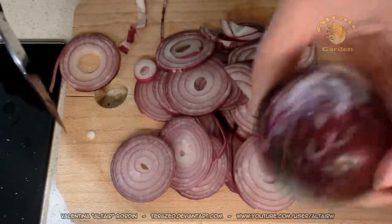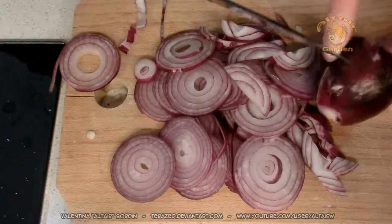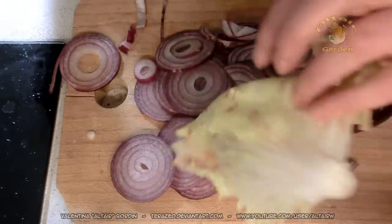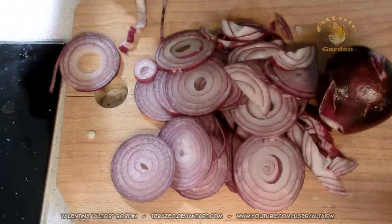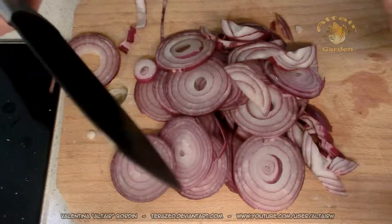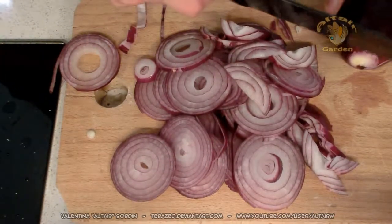You can use white onion or orange onion, whatever onion you have. Oh my God, this onion is killing me! And as for the chicory, I'm using the Castelfranco radicchio, but you can use any other kind of chicory because I don't think you will find Castelfranco radicchio outside of Veneto.